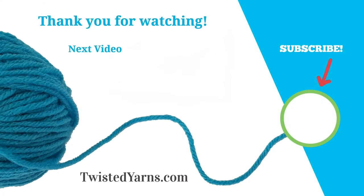Hi, I'm Mary Matts, creator of Twisted Yarns. Thank you for watching my video. Please take a moment to subscribe and ring the bell to receive notifications of upcoming videos. Happy Machine Knitting!